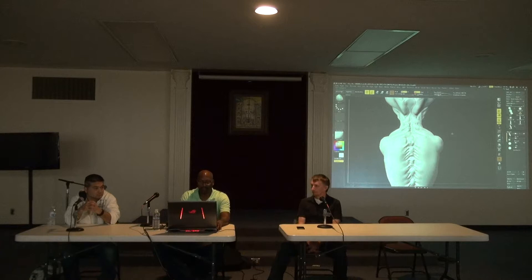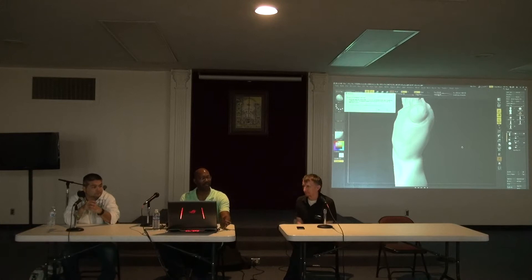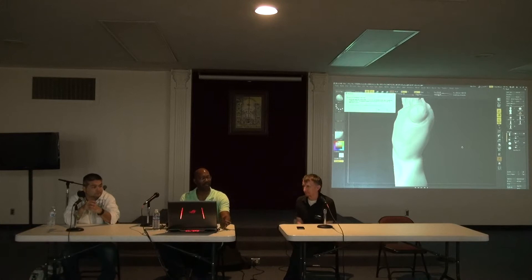Going to jump forward another three hours to show a bit more detail added to the model. For animation — that's a different program. Once this is done, it gets exported out to another program like 3D Studio Max. There you put in bones and rig it up, which allows you to actually move the character. You can also pose in ZBrush without needing full rigging knowledge, but to do actual animation you have to bring it out into another program.